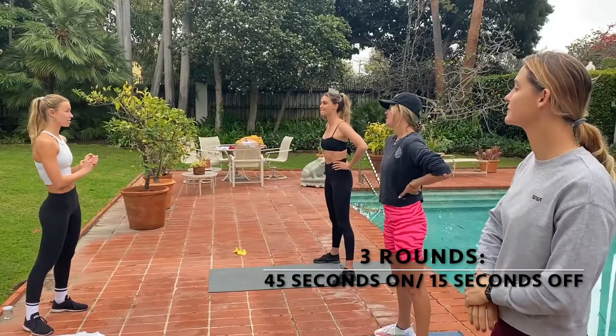When are we starting? Okay, so basically what we're going to do is three rounds of 45 seconds on, 15 seconds off.